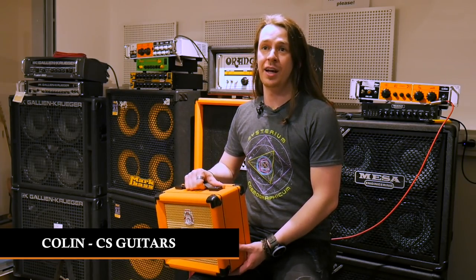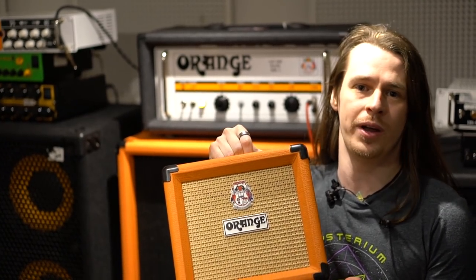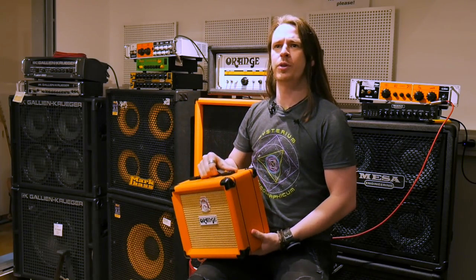Hello, I'm Colin from CS Guitars and we're going to try and void a warranty. This is the PPC-108. It's designed for small guitar amplifiers, so there's lots of reasons why we shouldn't be throwing it through a very massive bass amplifier.